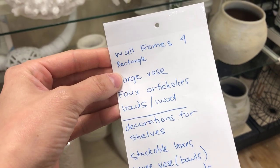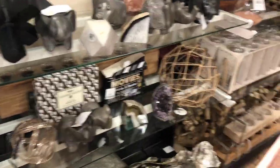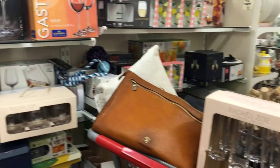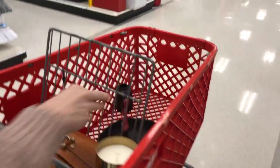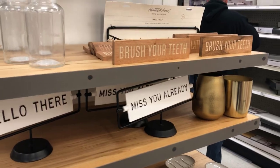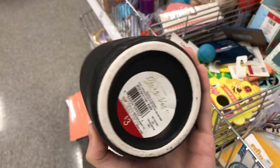We did find a lot of unique pieces at HomeGoods, but we also had some things at home that were purchased off Amazon, so go ahead and click the links in the description box below and I'll link as much as I can. And any shopping trip is not complete without a quick stop at Target. We checked out the Hearth and Hand line and the Dollar Spot — we found a cute little vase for only three bucks, so you can't pass that up.